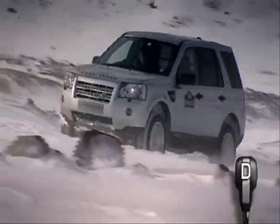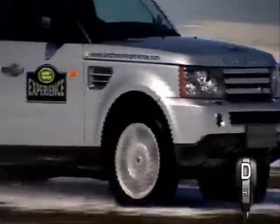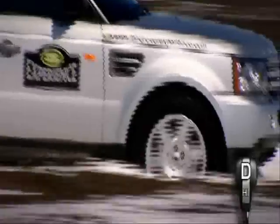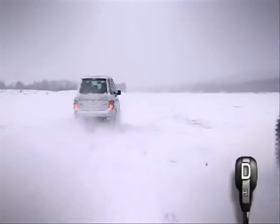Driving on snow and ice, you need to be aware of the increased stopping distances. Your vehicle's ABS will allow you to steer as you brake, but if you follow the vehicle in front as closely as you can do in good road conditions, there is a much greater risk of a collision.